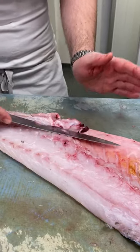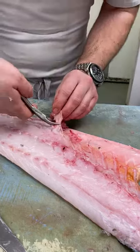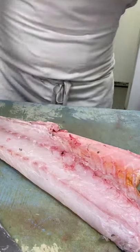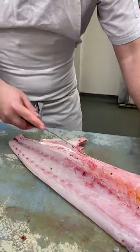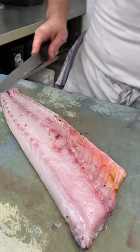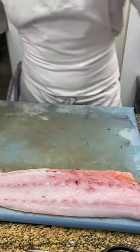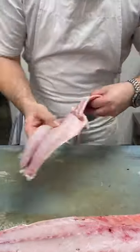I'll just take that off there — that's part of your belly there. And then we're just going to go here, just take that little bit off — keeping everything, not losing anything. That's the first piece. And then we're going to repeat the same process with this one here.